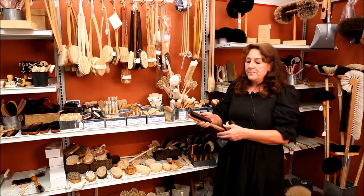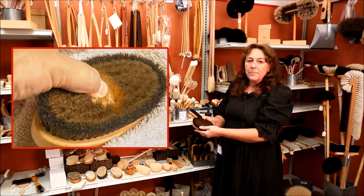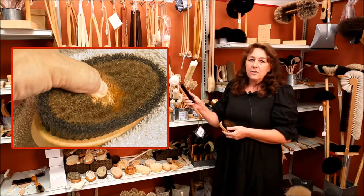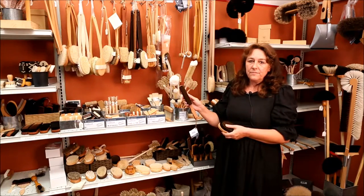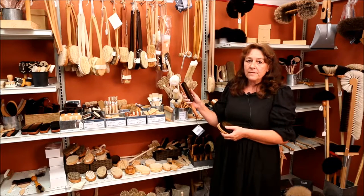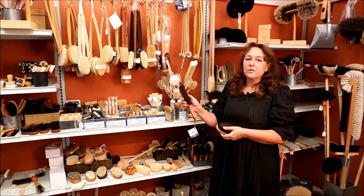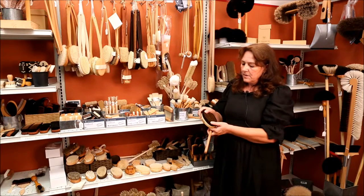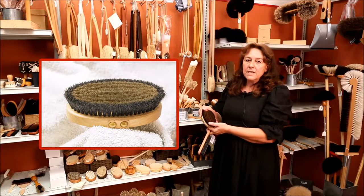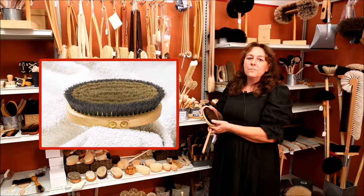For the massage and clothes brushes we have a very special material: copper wire — bronze wire, but it's copper in there. This clothes brush picks up the finest lint from all kinds of materials; it takes off dust balls from cashmere pullovers and even cat hair from fabric sofas. And this one is our very best dry massage brush with the bronze wire — we will have another video about that.